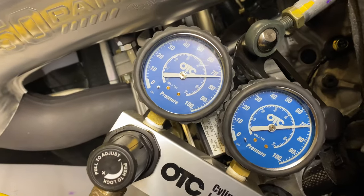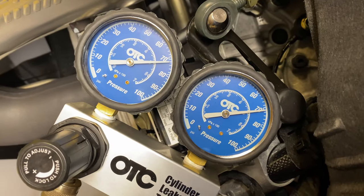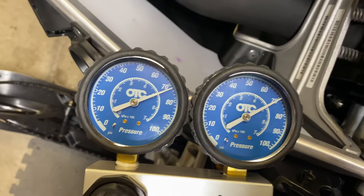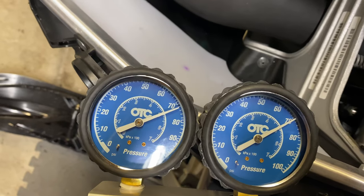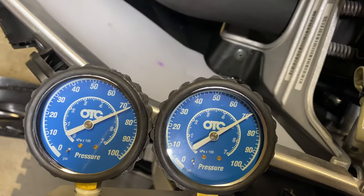For the leak down test, I got 75 on the mag side and it spit out about 72. On the PTO side we got about 75 to 76, with 71 over here.